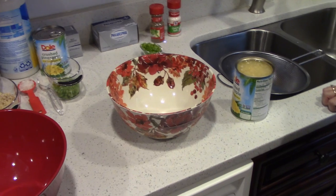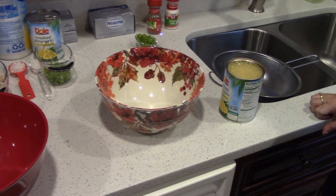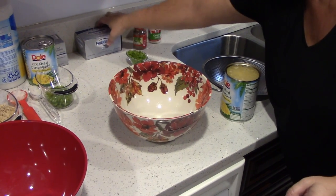It's more of an appetizer, so I am going to make a pineapple cheese ball. Pineapple cheese ball. All right, let's get started.